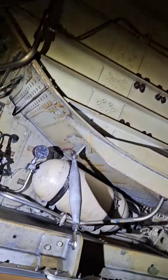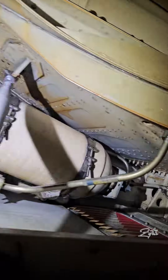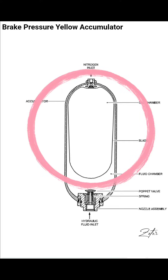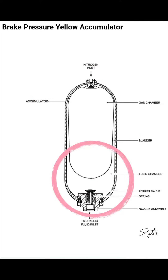Where can you find the brake accumulator? It is installed on the aft wall of the right wheel well. Now let's take a look at how it looks inside the accumulator. As you can see inside, there is a gas chamber which is filled with nitrogen, and a fluid chamber which is filled with hydraulic fluid.